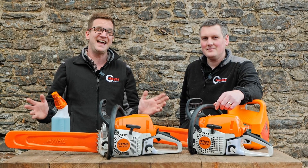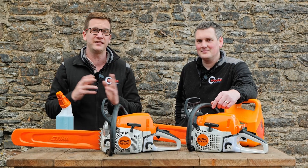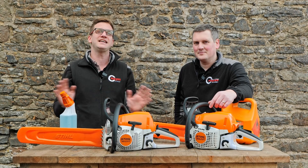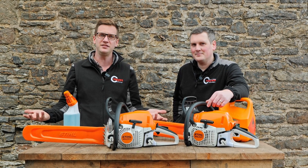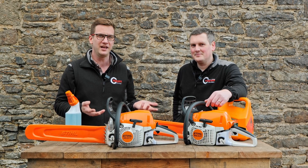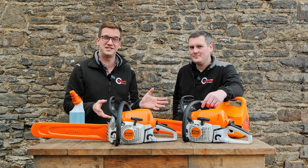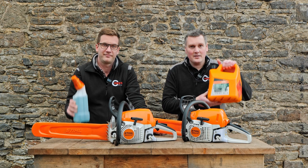Welcome back to our channel. Today we are going to be discussing the myths and the wonders and the big conversational topic of E10 fuel. E10 fuel has graced the presence of us here in the UK. Is it any good? Can you use it in small machinery? We're going to do a very special experiment to find out whether you can use it in your Stihl equipment — E10 versus Stihl Motor Mix.